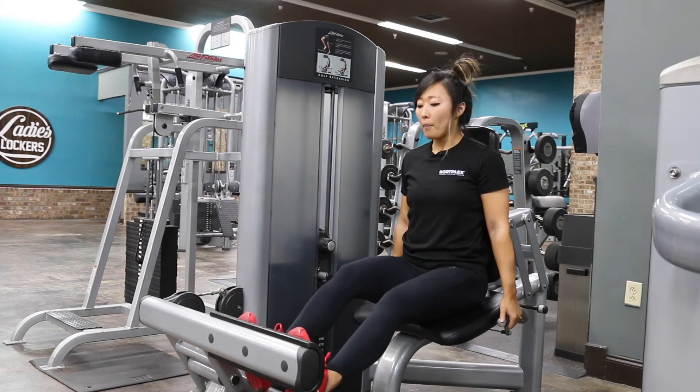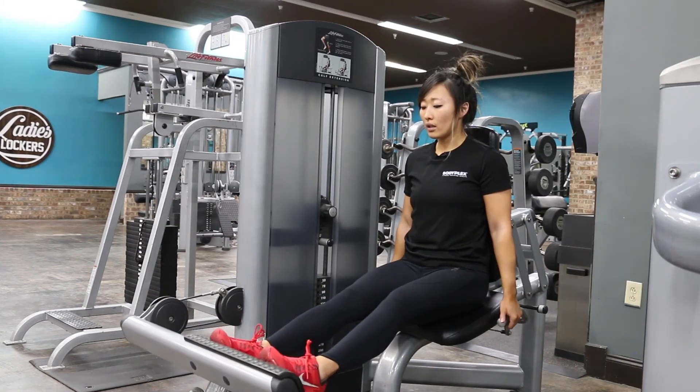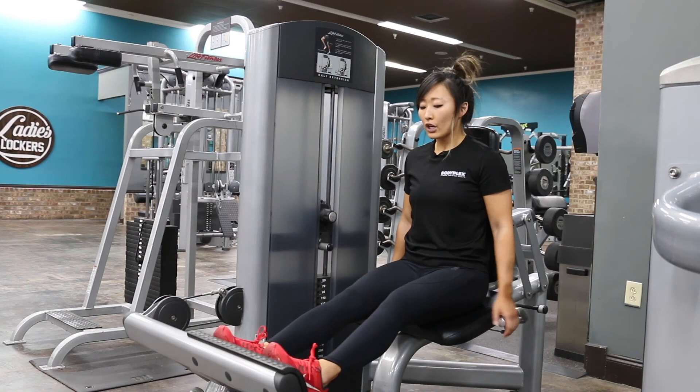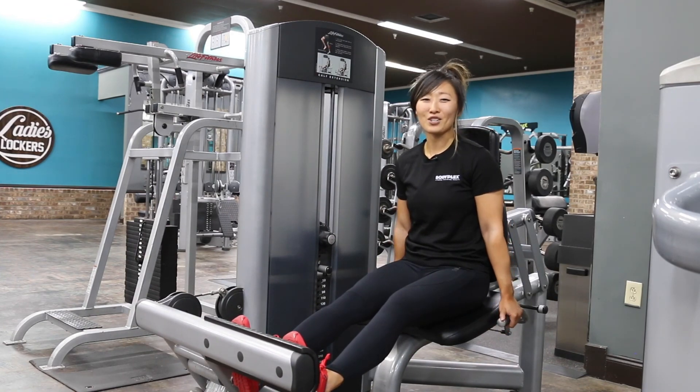Now grab onto the handles. Balls of the feet are on the pad and all you're going to do is point your toes, squeeze, and then control on the way back. Notice how my knees are slightly bent — you never lock out your knees because you're trying to isolate these muscles right back here. And that's how you use the calf extension machine.